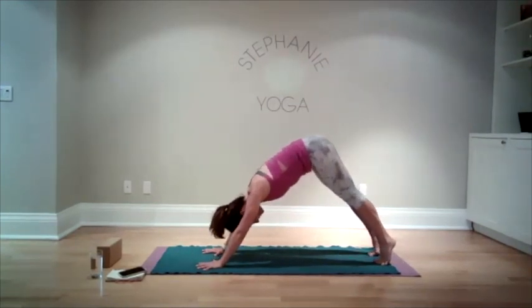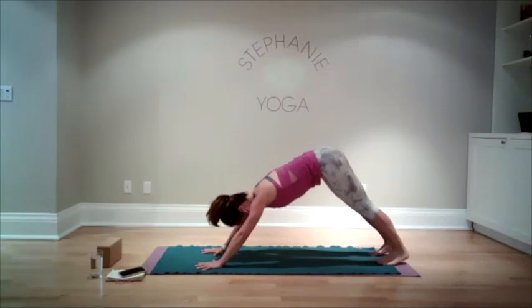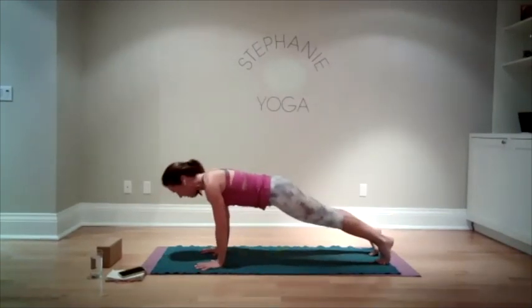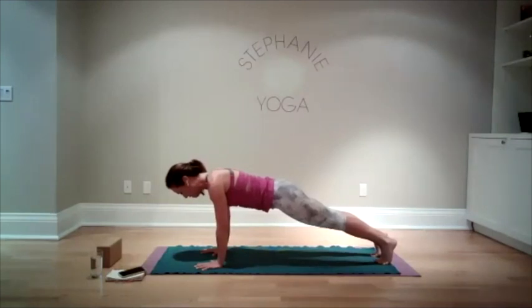One more time: inhale, rising up, exhale, come forward to a high plank. We're going to hold this here for five, four, three, two, one.